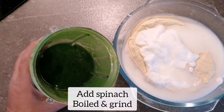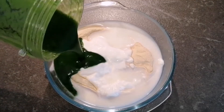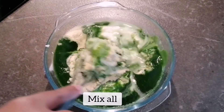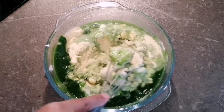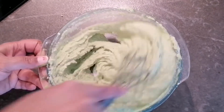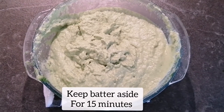Now I am adding spinach. For the spinach, I boiled it first and then ground it, so now I'm adding it into the batter. I will mix everything together, and if I need more water I will add it later. You can also check the consistency of the batter and add water accordingly.